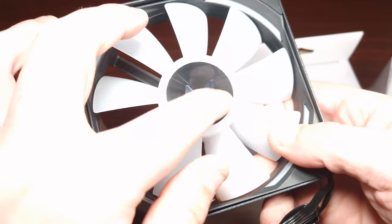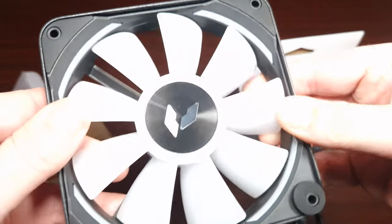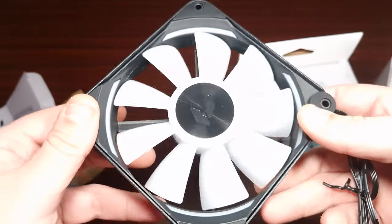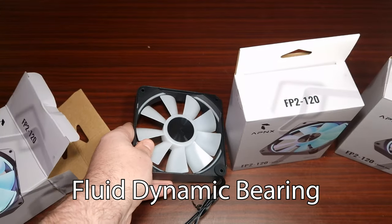They do feel nice. I like the rubber on the side — it's going to stop vibrations. The overall fan looks actually quite nice. I do like the overall look, and in terms of the specifications...